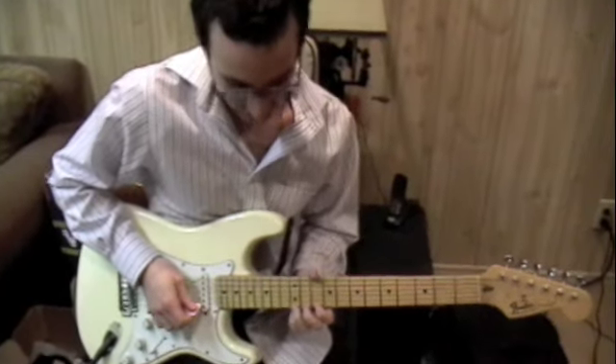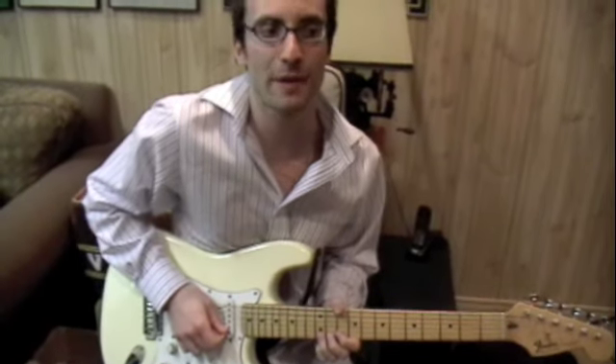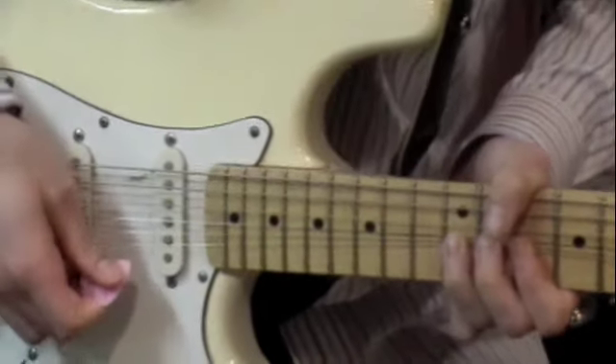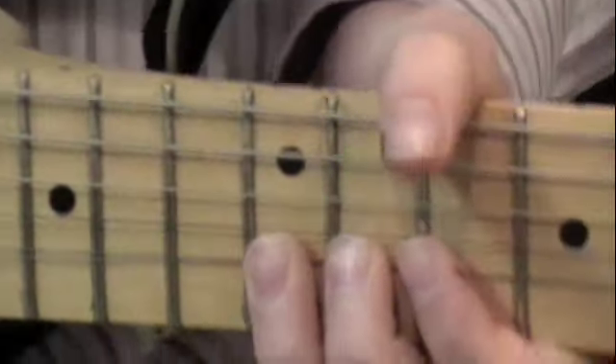Now what Hendrix also used to do — actually, what Stevie Ray Vaughan used to do very well — is he would be famous for the double bend. He would actually grab both the E and the B strings under his one finger and make it sound like this. Like it's crying.